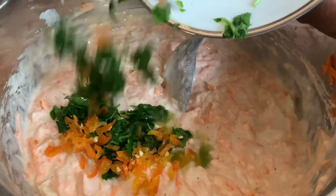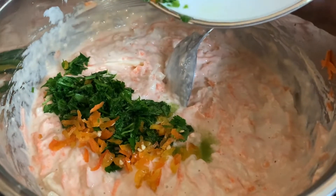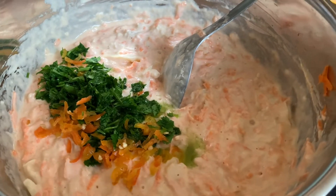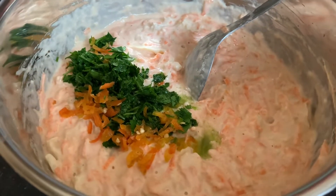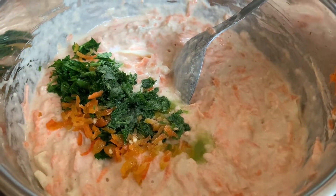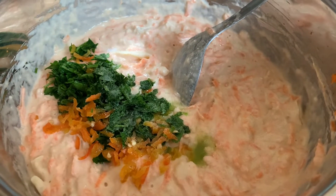Now that our main ingredients — the carrot and the saltfish — are all mixed in very nicely together, we're just adding in a little bit of scotch bonnet pepper and celery. You can add any other things you like, whether it's spring onions or bell peppers — just anything, it's totally up to you.